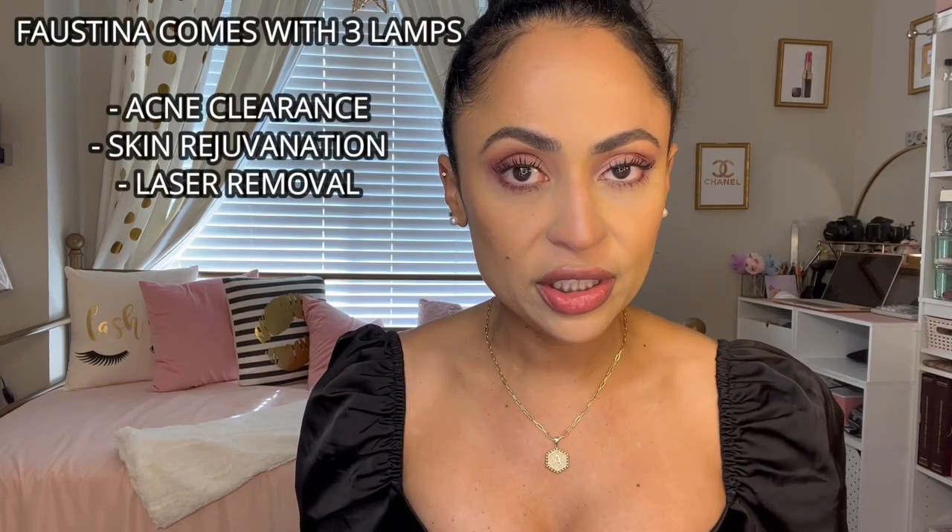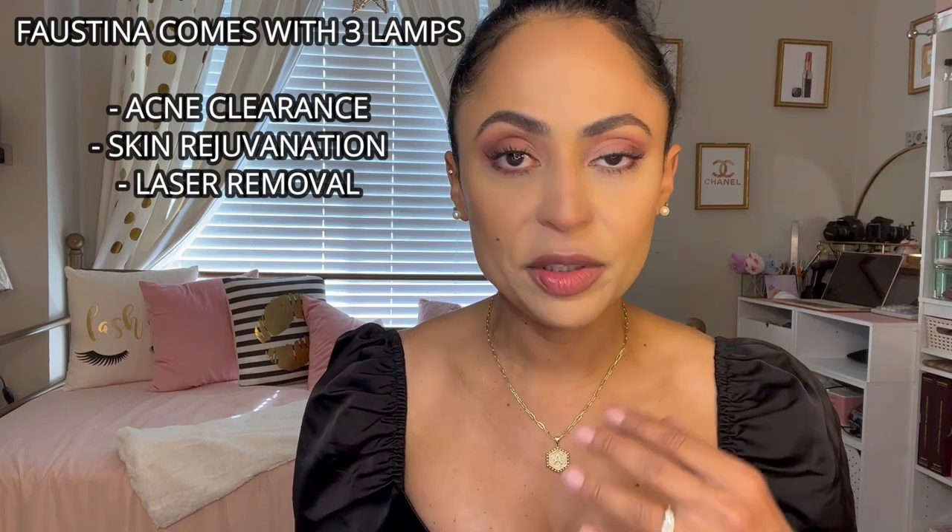I've been using the Faustina IPL for five months now and I can't say enough good things about this device — it's just amazing. I wish I had the time to try all the lamps that come with it, but I didn't want to mess with all the devices I was using on my face. For that reason I did not use the skin rejuvenation yet — just a few times, but not enough to show a comparison.